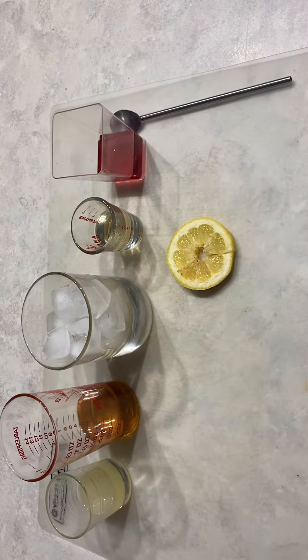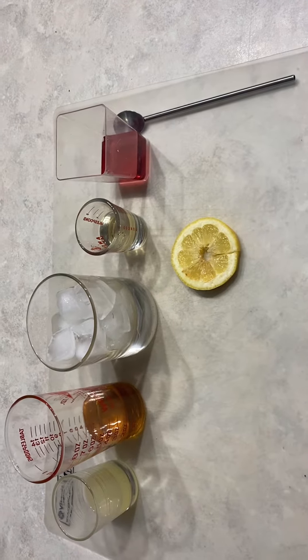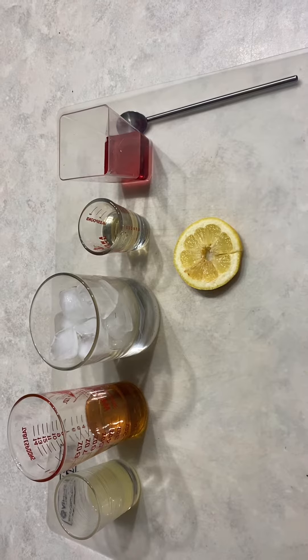Hello, and tonight we're going to be making the New York Sour. We have everything lined up here that we need to make it with.